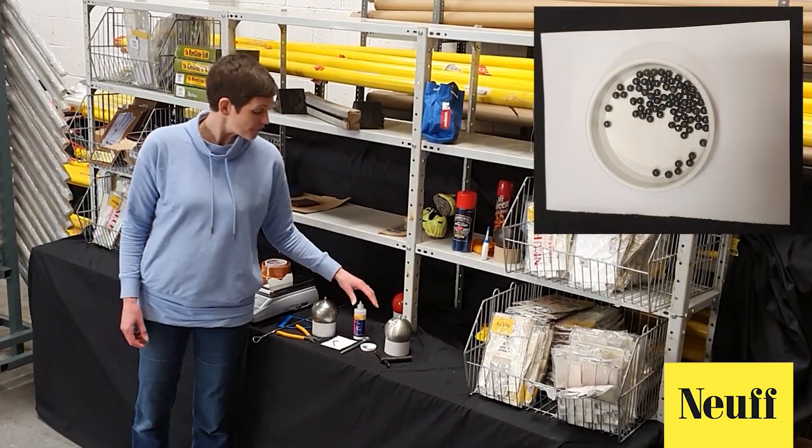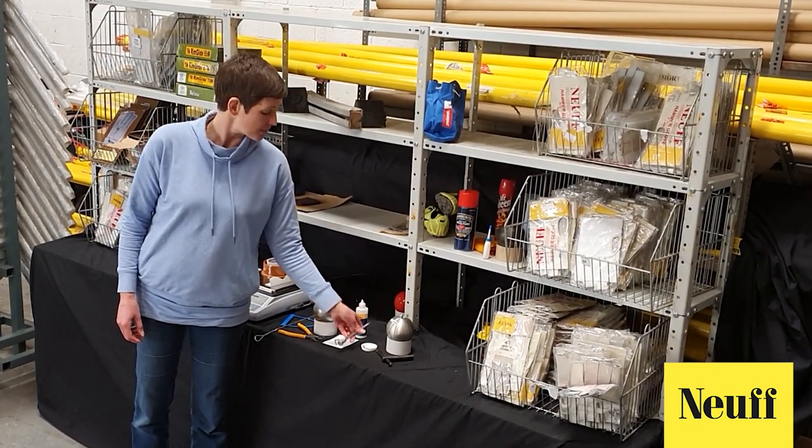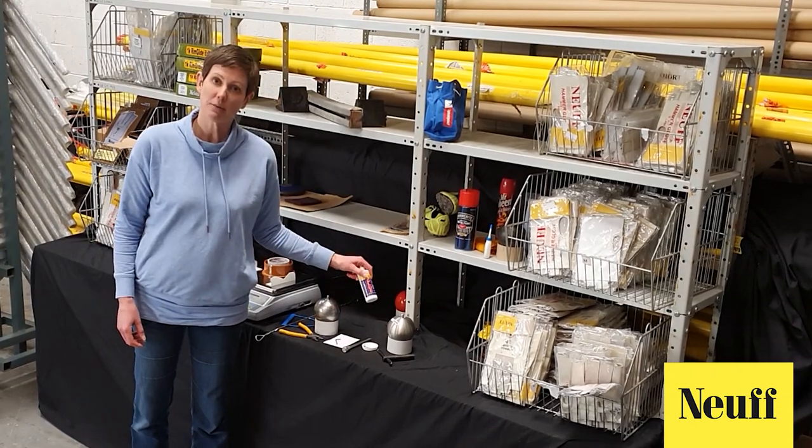To top up the weight of the underweight hammer you need some lead shot, something to tamp it down with — this is just a metal pin — and some standard PVA craft glue.